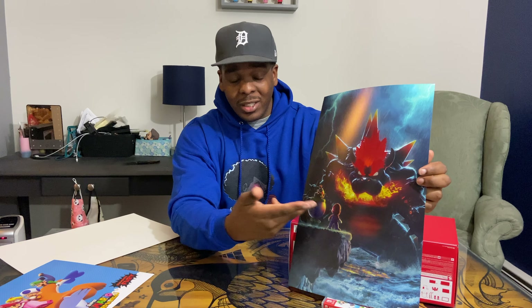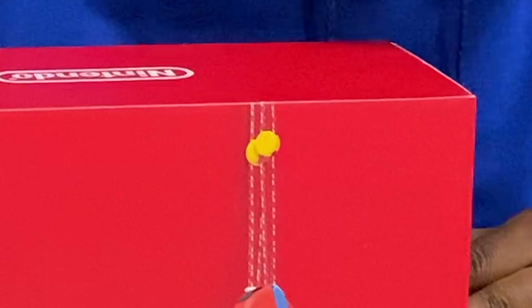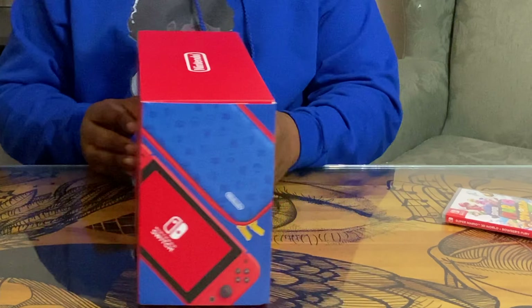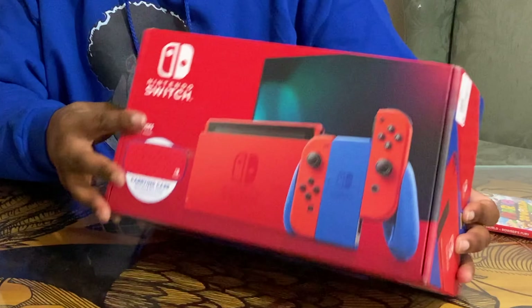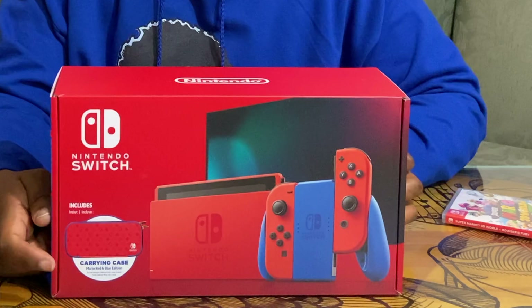So y'all gotta pick up the sticks with me on this one. And if y'all don't, whatever, because this part is one player, so I'm gonna play it without y'all anyway. But that's clean, so I'm hanging that in the game room. But let's get to the good part. You see it's got the coin on the joy-cons right there? It's a nice little Mario aesthetic. This box is a little bit bigger than the regular Switch box, it feels like.